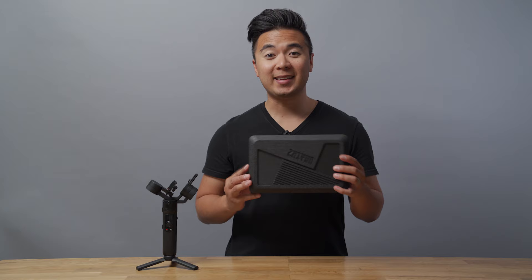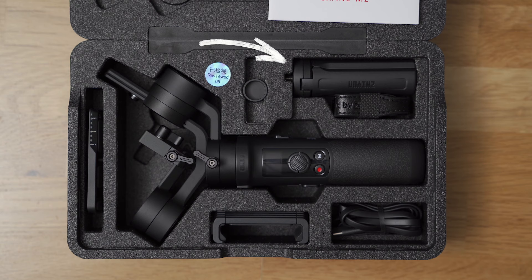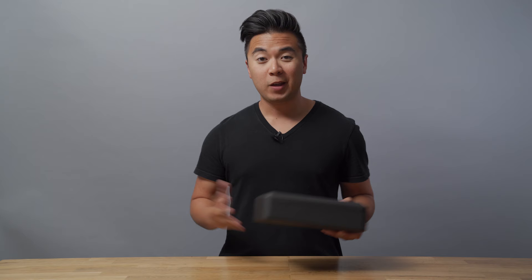Alright, let's start off with what's inside the case. Inside the case you'll find the Crane M2 gimbal itself, as well as a mini tripod, camera screw, quick release plate, phone holder, wrist strap, and USB-C cable. Also, this case is actually pretty solid and strong enough to keep your gear safe.